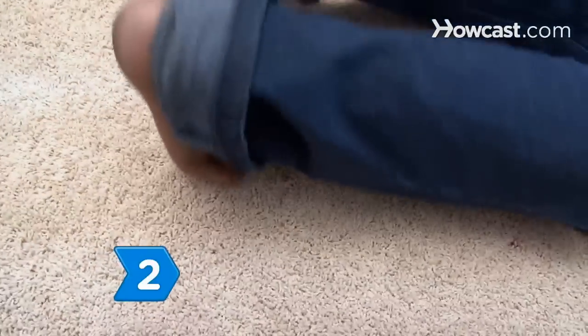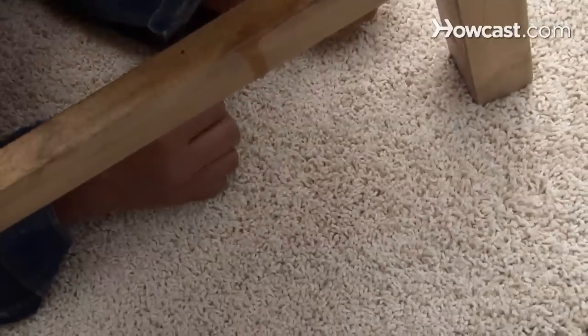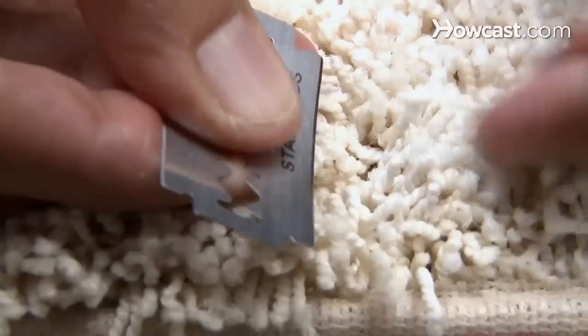Step 2. Steal some fibers from an inconspicuous area of the carpet — think the back of a closet or beneath a radiator — then use a razor blade to cut the damaged area down to the backing.